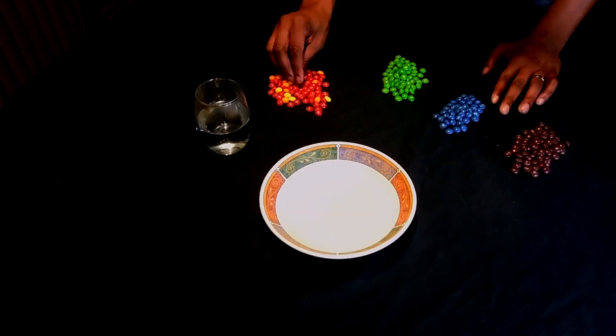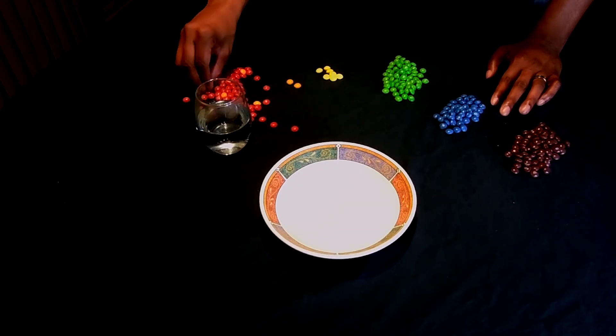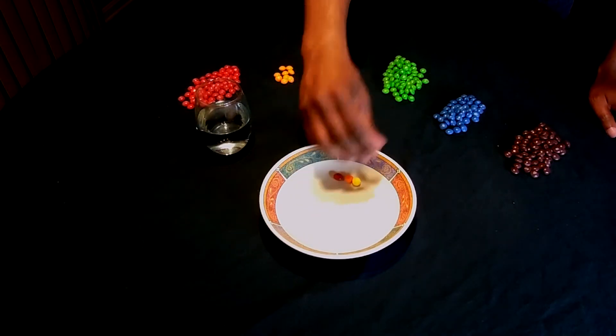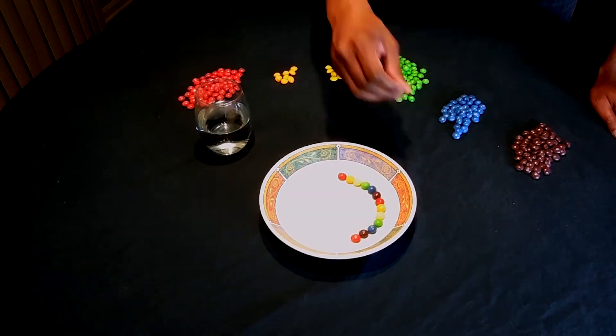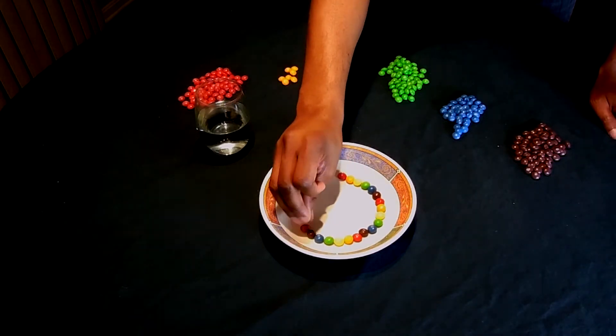Let's get started. Notice that I organized the Skittles according to the colors of the rainbow: red, orange, yellow, green, blue, and violet or purple. You may want to try aligning the Skittles in a different fashion — maybe five of each color all aligned like the rainbow, or just distribute them randomly. It's up to you.